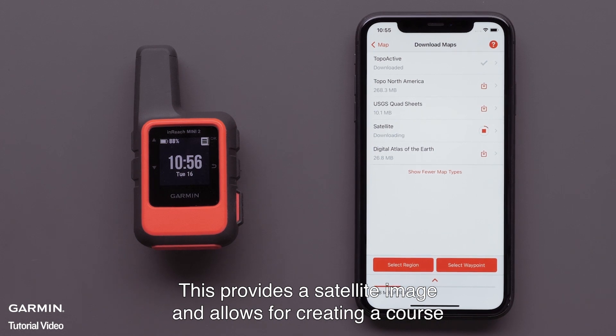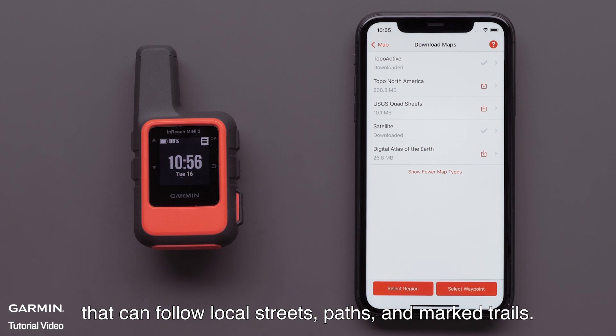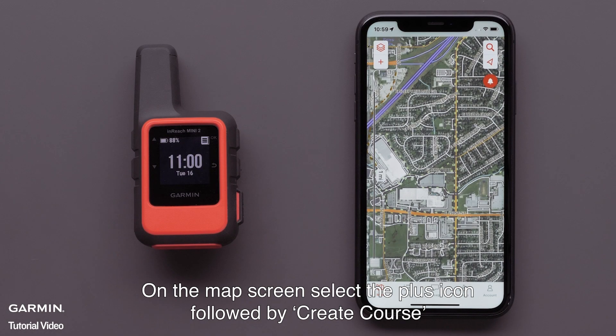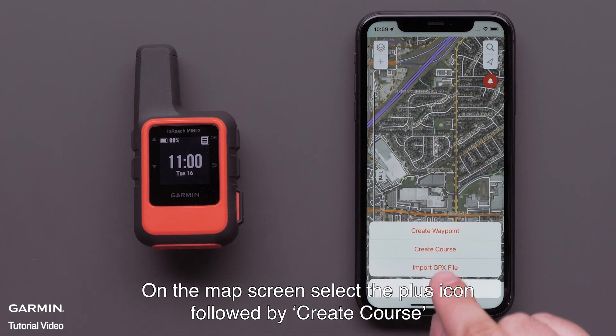This provides a satellite image and allows for creating a course that can follow local streets, paths, and marked trails. On the map screen, select the plus icon, followed by Create Course.